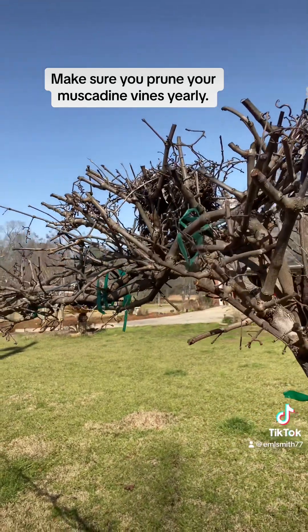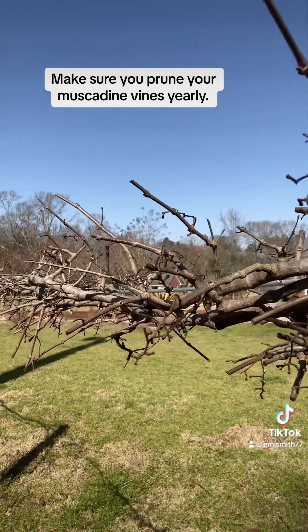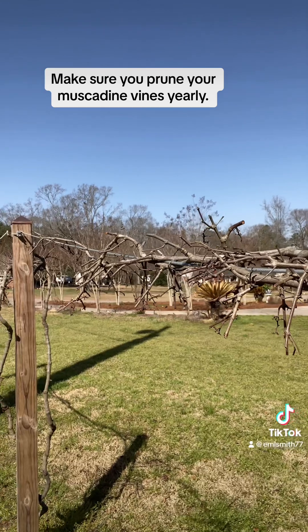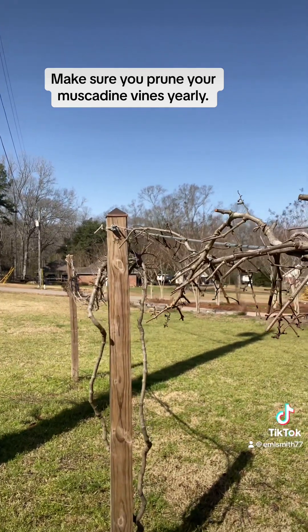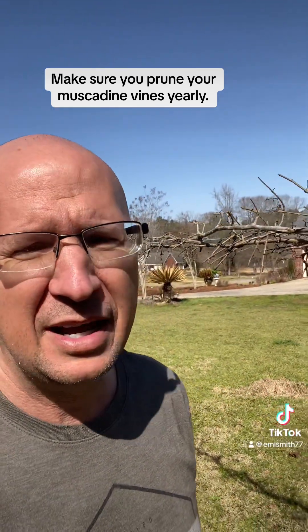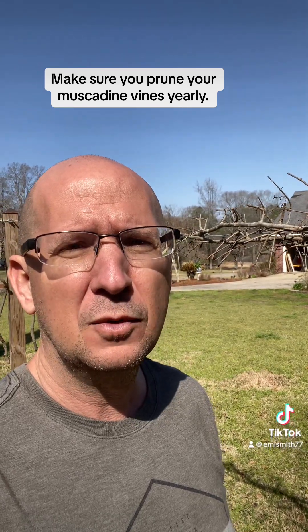During the spring and summer when the leaves are out on it, the birds like to make bird nests up there in my vines. You should do this every year during the winter — you should prune your vines back. Last year, even with the drought, I got a whole bunch of muscadines on these vines. I mean, they were completely loaded.